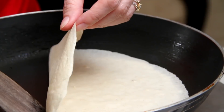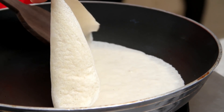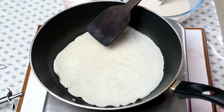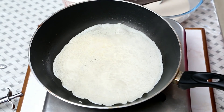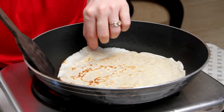I don't want a very brown colour, just very lightly cooked. Peel it off from the pan and flip it over, and let it cook until it's nice and golden brown. Once you get those golden spots, let's get it out.